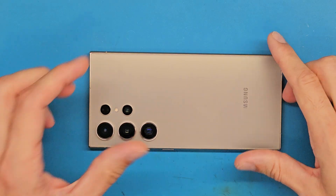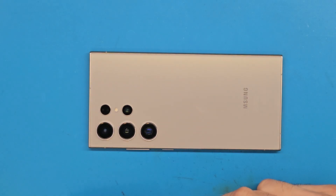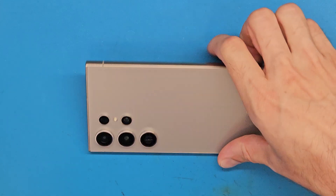We are going to start by heating up the back cover using a hair dryer for about 4 minutes. The temperature used is around 80 degrees Celsius and the phone is placed at a safe distance from the flow of air. The air is evenly distributed on the phone's back.